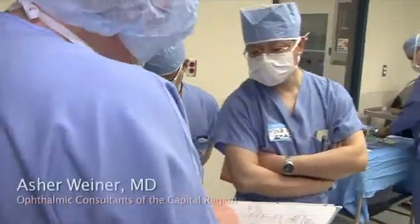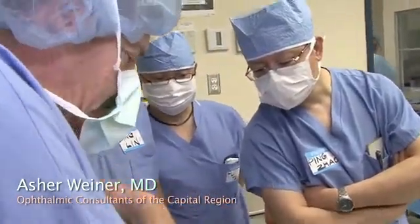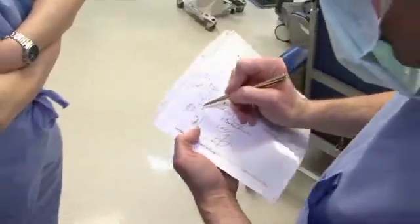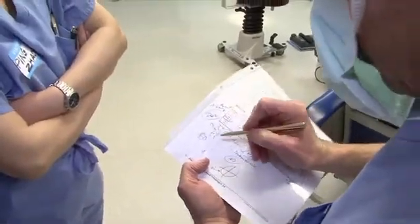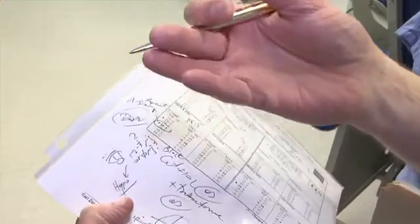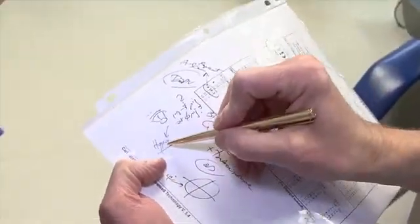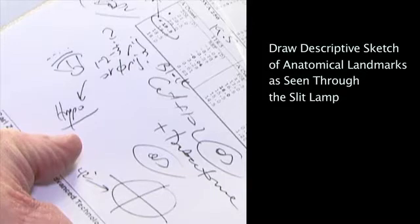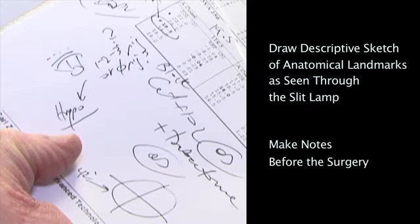Before each case I make a description at the slit lamp — the pupil, the iris, and the trabecular meshwork — and I note how much pigment is present. For example, if it's questionable whether there is pigment, I note to plan for hypotony, so that I create hypotony in the eye and have blood coming to the trabecular meshwork and Schlemm's canal so I know exactly where it is. I prepare each case so there are no surprises, because at the slit lamp you see better than in the OR.